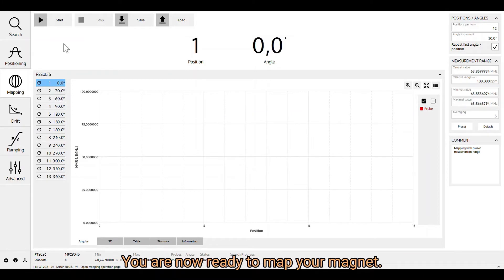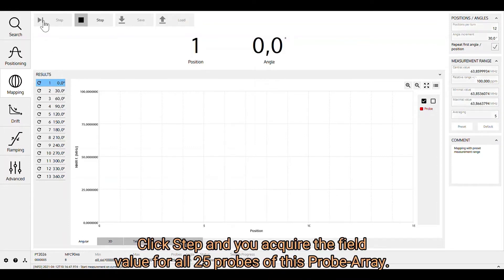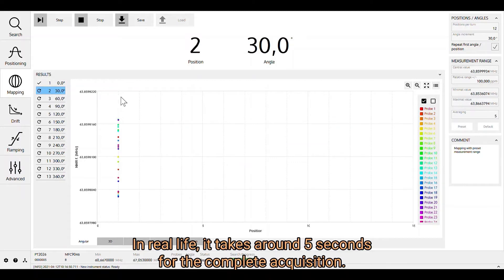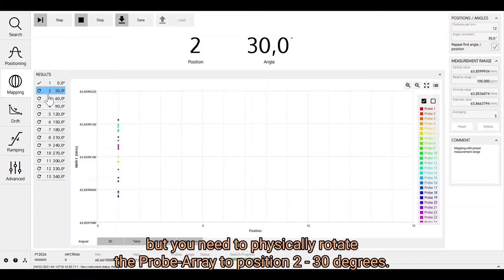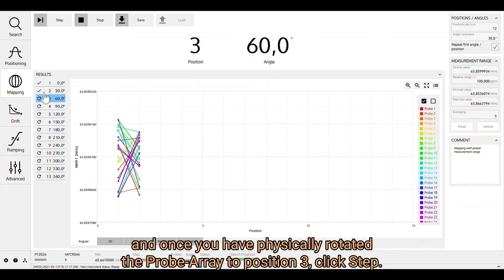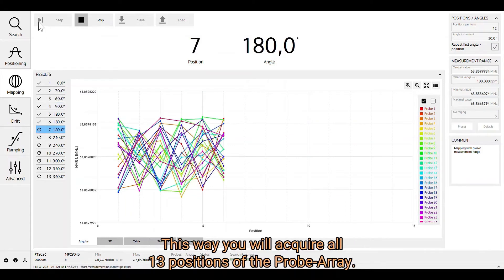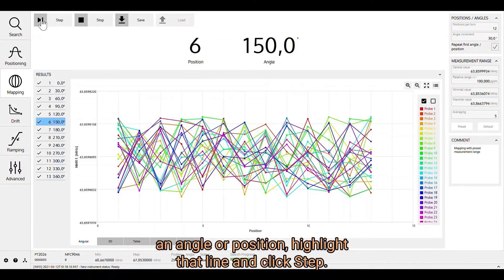You are now ready to map your magnet. Place the probe array in position 1, angle 0 degrees. Click Step and you acquire the field value for all 25 probes of this probe array — in real life, it takes around 5 seconds for the complete acquisition. The software takes you to position 2, but you need to physically rotate the probe array to 30 degrees. You then acquire position 2, and the software automatically advances to position 3. This way you acquire all positions of the probe array. If for any reason you need to repeat an angle, highlight that line and click Step.